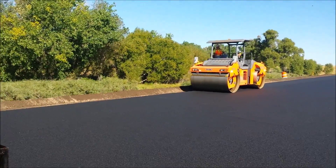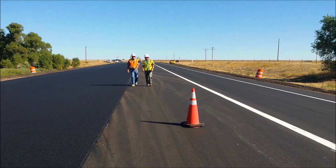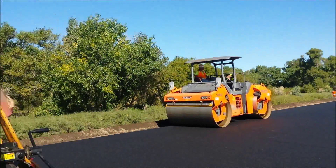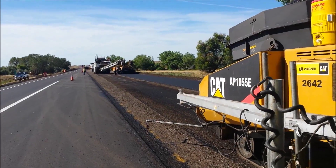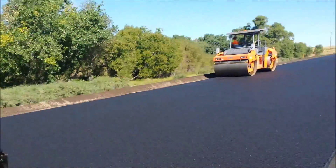We worked with the contractor by taking a straight edge out and checking their slope in front of the paver as well as behind the paver, making sure we were getting the 2% in all areas. The dirt was important and the contractor worked hard to make sure we get that 2% bladed in front of the paver.